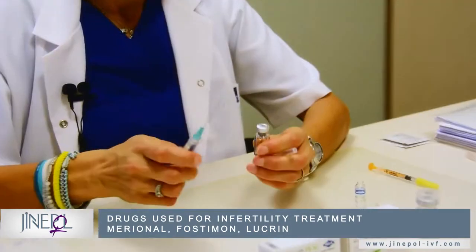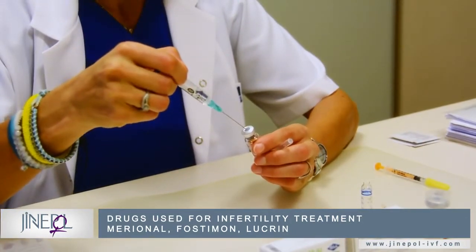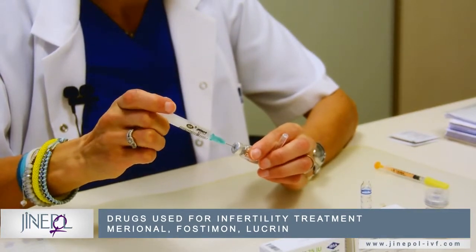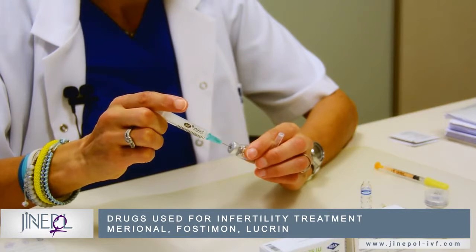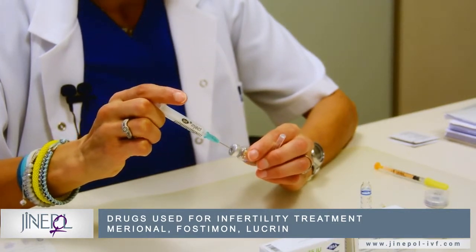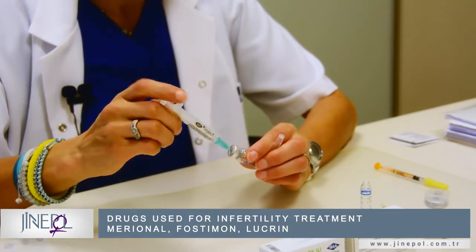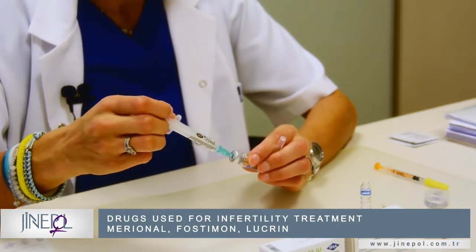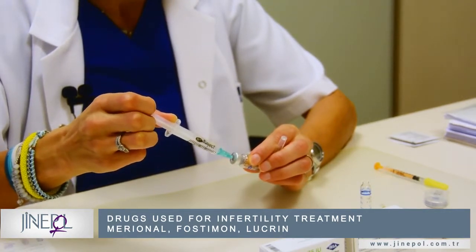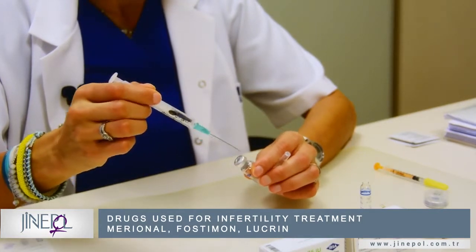Then inject the water into the vial. Once the powder is dissolved in the water, aspirate the solution back out.